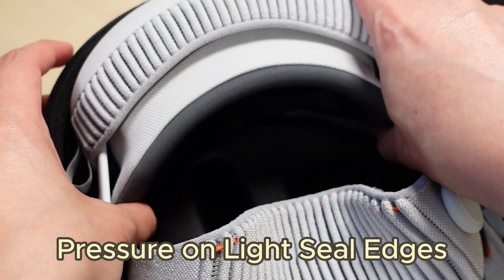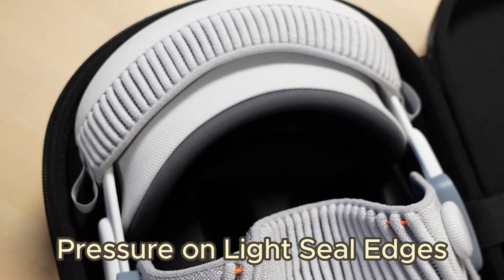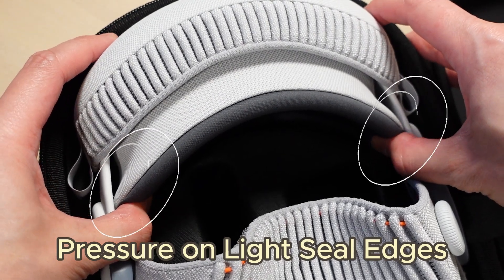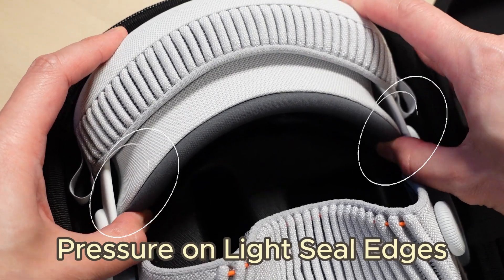Number two is that the mold around the headset and the light seal is a little bit too snug. With the front cover on and a 21W light seal, that means storing my headset in this case would put constant pressure on the bottom outer edges of the light seal. Overall, a decent choice, but a great choice at $12.